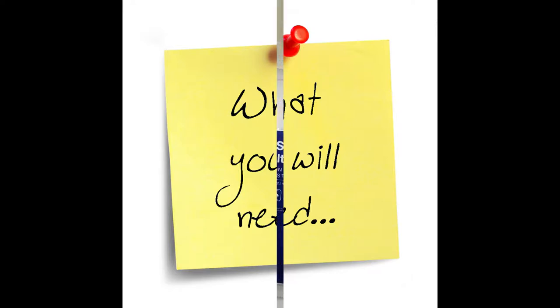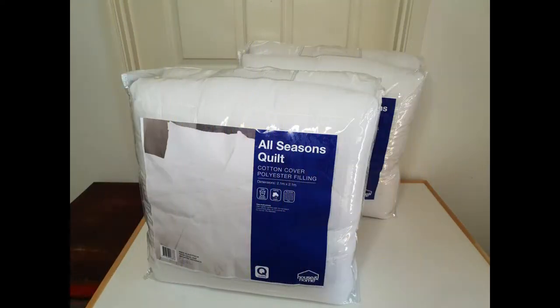Coming up is a list of items you will need to make your own warm cozy blanket. First of all, you're going to need two quilts in the same size, whether that is a single bed, twin bed, queen, or a king size bed.